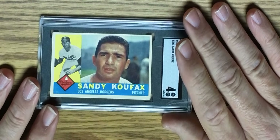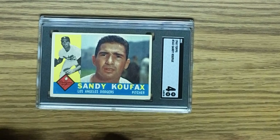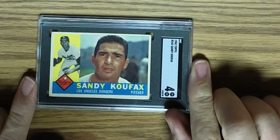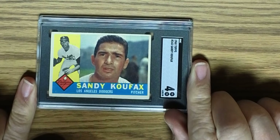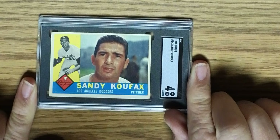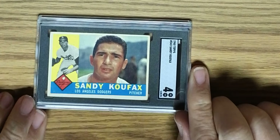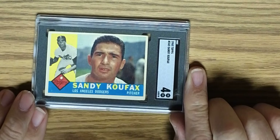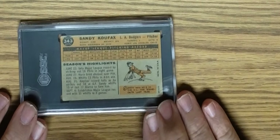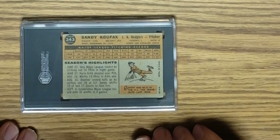We have another Sandy Koufax card, this time from 1960 Topps, in a SGC 4. A little bit off-center and maybe just a slight diamond cut — it doesn't look so much on the top, but it does kind of look like it on the bottom. But a grade of a 4 for this card — not too shabby, I don't think. I'm pretty happy with that. In fact, I'm pretty happy with the grades so far.